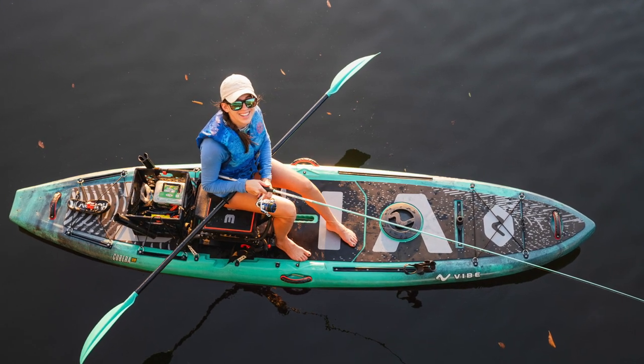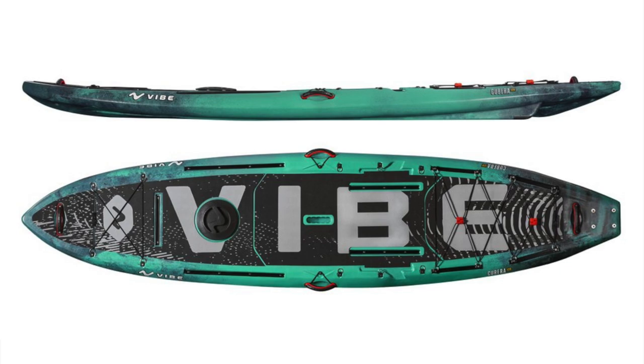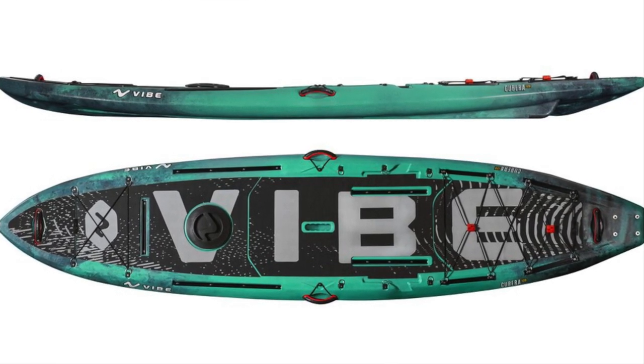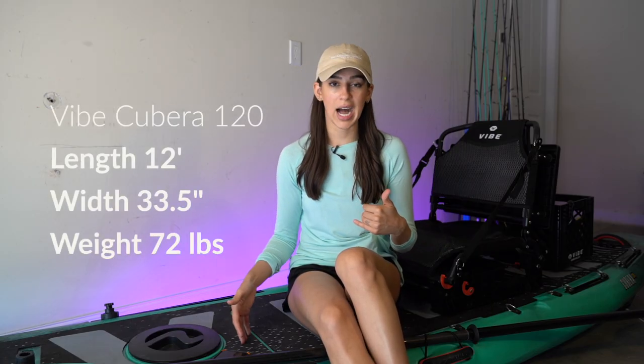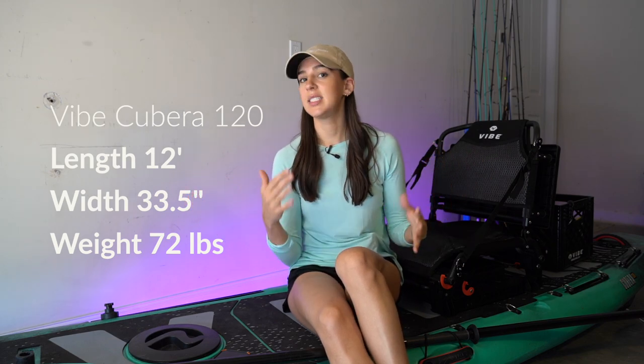This is the Vibe Kubera 120. This boat is 12 feet long, 33 and a half inches wide, and weighs about 72 pounds. When you're looking at those specs for a kayak, just know that the longer the boat is, typically the more stable it is. Anything in that 12 to 13 foot range is going to be extremely stable.